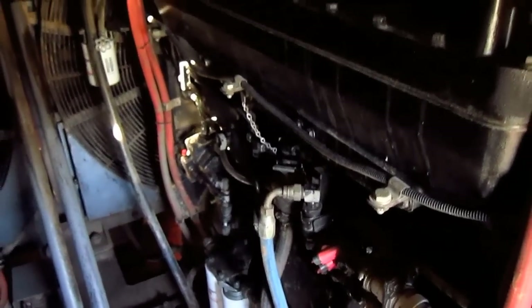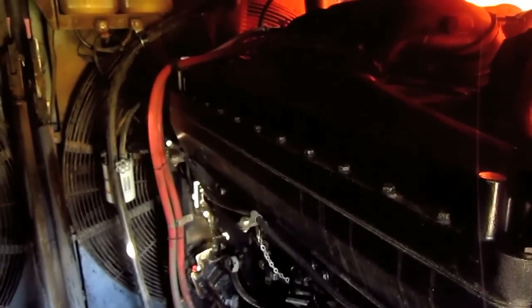You can see the rear engine right here and directly ahead of it is the front engine.